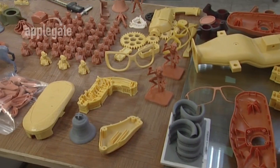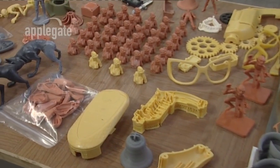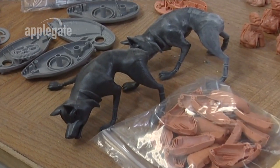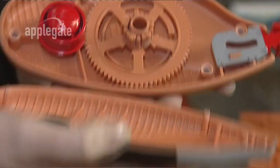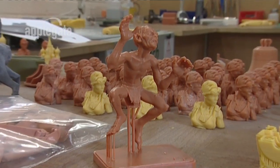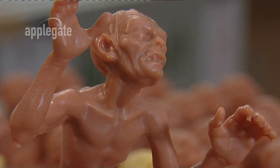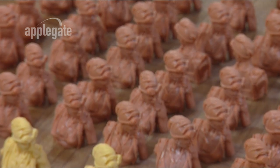From verifying a design to functional prototypes right through to low volume production, the Ultra is the perfect choice for any company. For the first time, companies have the ability to bring their rapid prototyping in-house without resorting to an expensive laser-based system or compromising quality with low-cost systems. The Ultra can fulfil all of your RP needs.